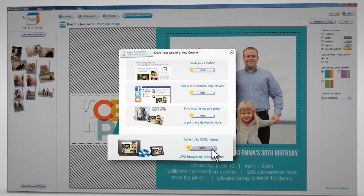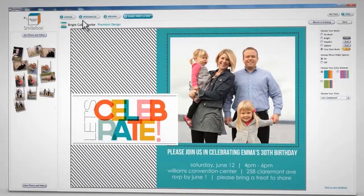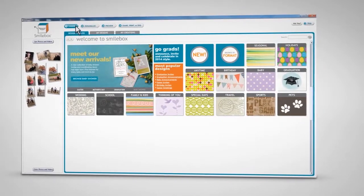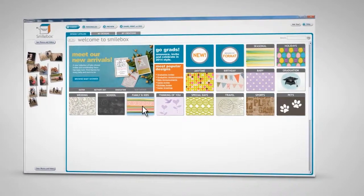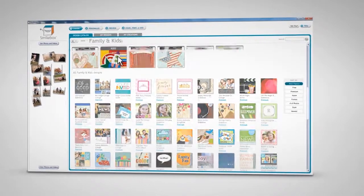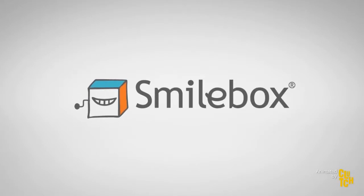If you have a last minute change of heart, it's no problem. Click Choose to return to the catalog and discover a new design. Browse for inspiration by format or occasion. Now go ahead, share the moments that make life sweet with Smilebox.